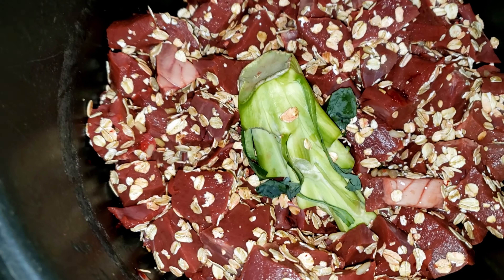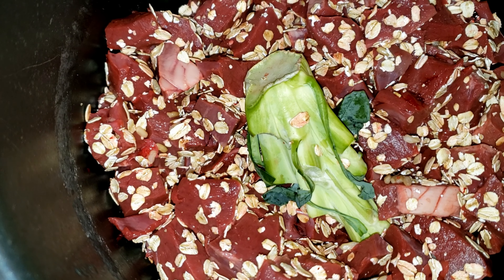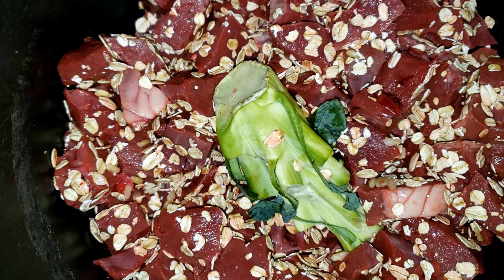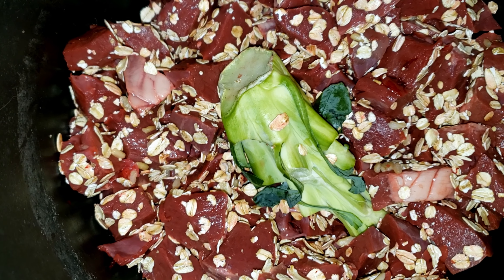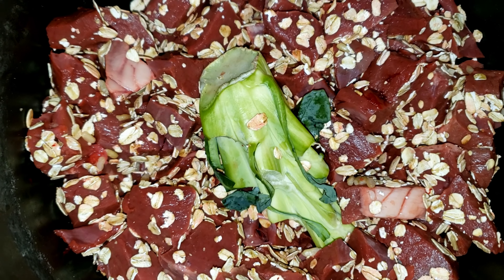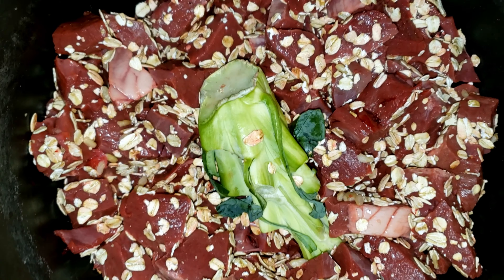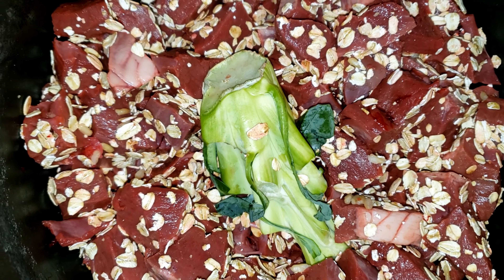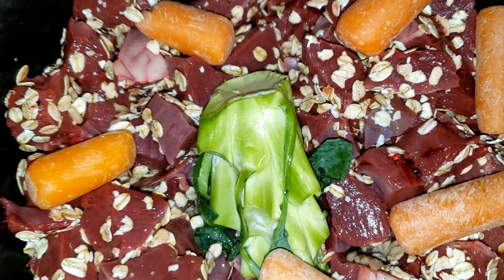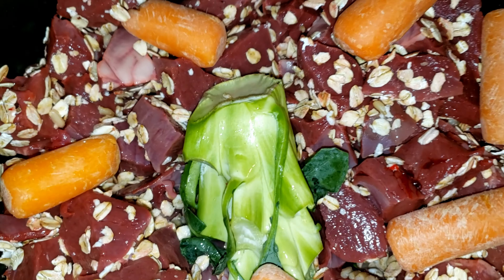Doing a little puppy chow meal prep today. We've got some beef heart cubed, a bit of broccoli to give the nutrients, and oats because he loves oats. I'm gonna add a little bit of water and that is gonna stew in the pressure cooker, and then we're gonna mix that in as a treat for him tomorrow. I added a few carrots and about a cup of water to it, so we're letting that stew.